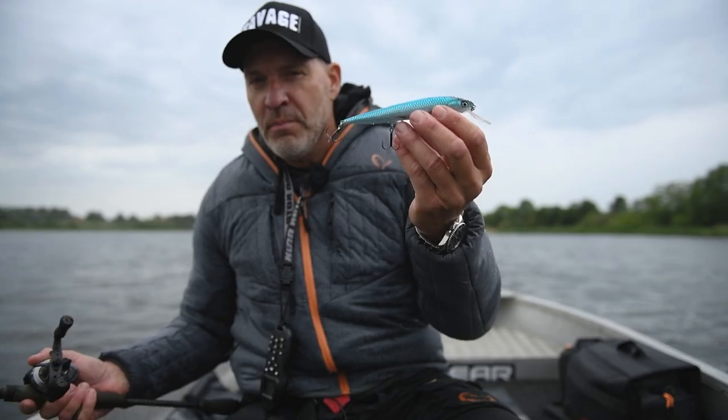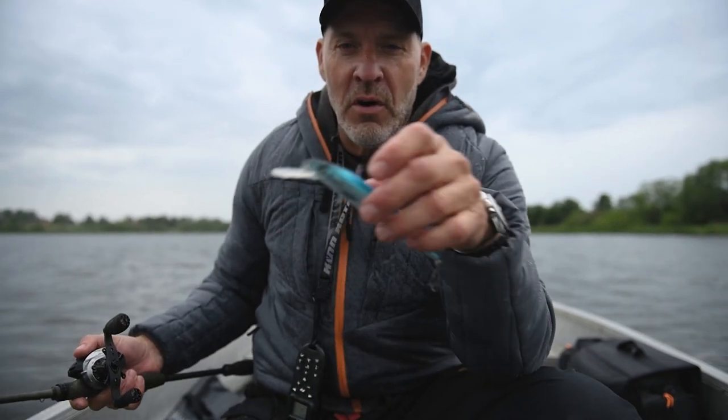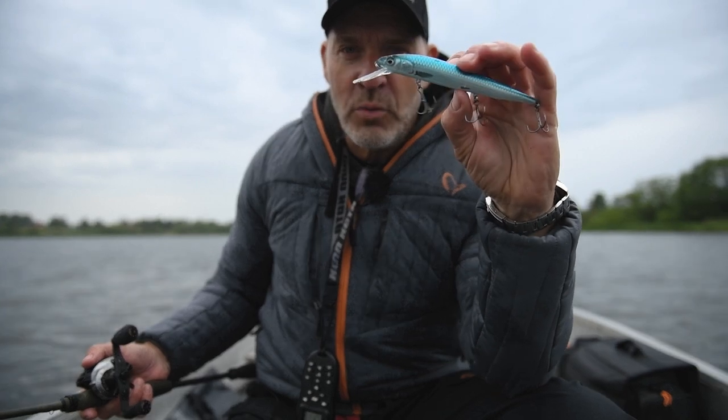These lures are just superb for pike, perch, sander, but you can also use them for salmon and trout. Bringing to you this fall: 3D Smelt Twitch and Roll.